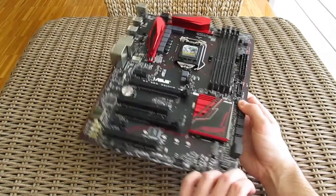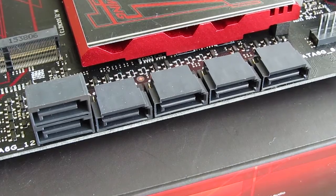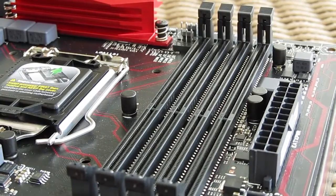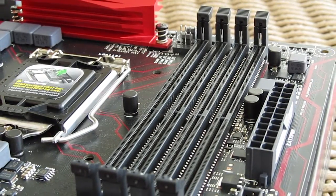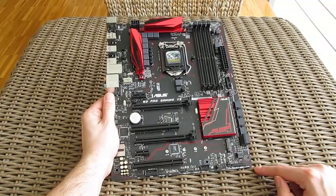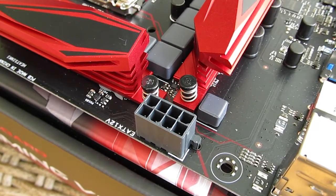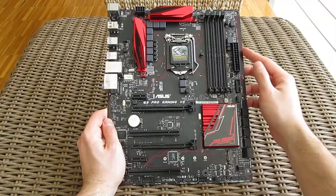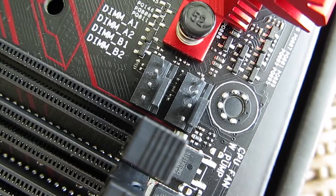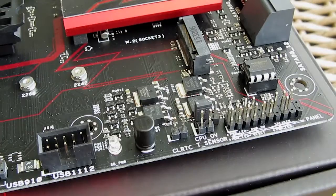Speaking of storage and memory, here we have six SATA 3 ports without any SATA Express connectors, and moving away from that to the top you can see four RAM slots supporting up to 64GB of ECC or non-ECC DDR4 RAM. Besides that, going around the motherboard you will find the 8-pin EPS power connector in the left top corner, the 24-pin ATX power connector right next to the USB 3 header on the right outer side, a total of four 4-pin fan headers, and your usual set of headers on the bottom — audio, USB 2, and front panel header.